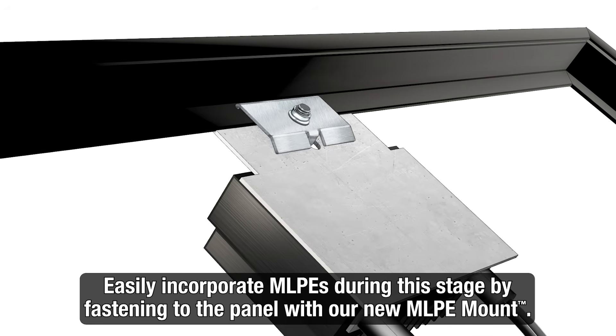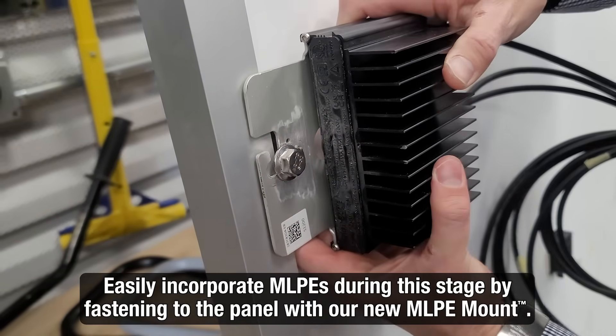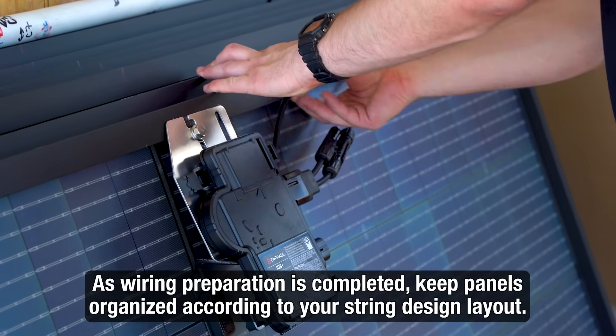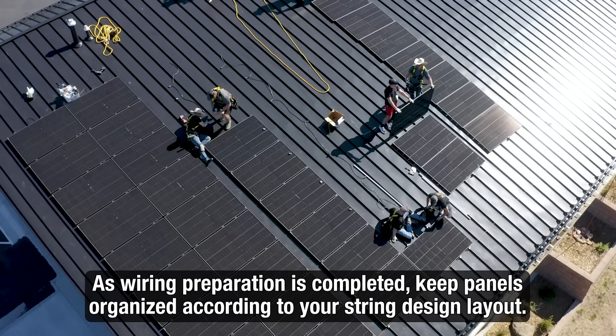If your design includes MLPEs like optimizers or microinverters, try using our new MLPE mount to easily attach them to the frame as well. As panel prep progresses, keep your panels organized in the order they will be installed on the roof.